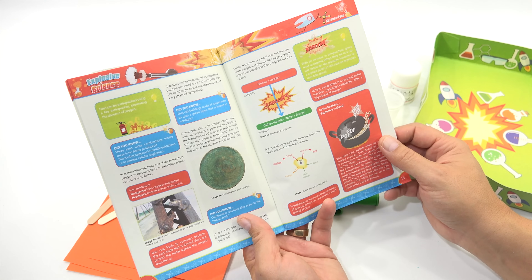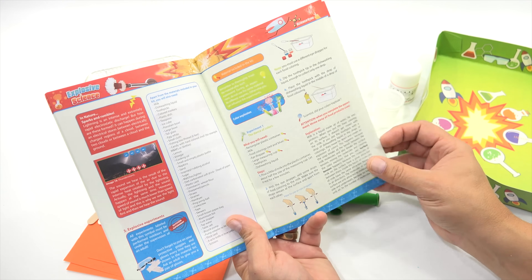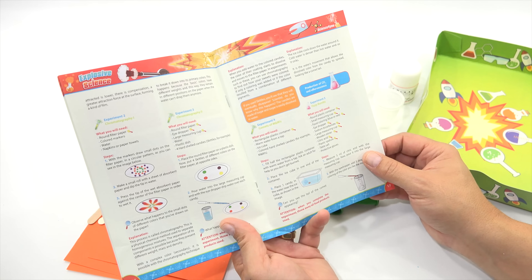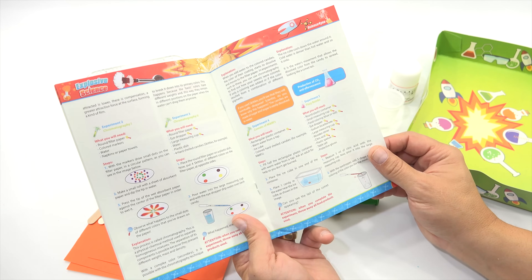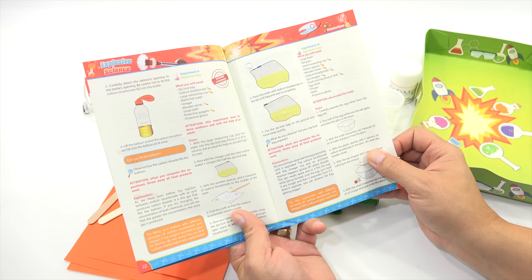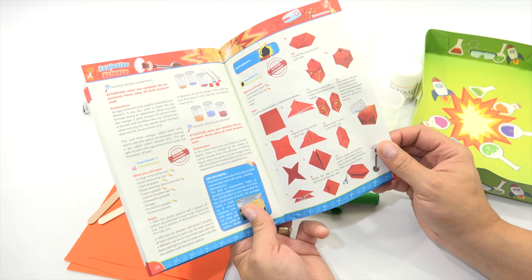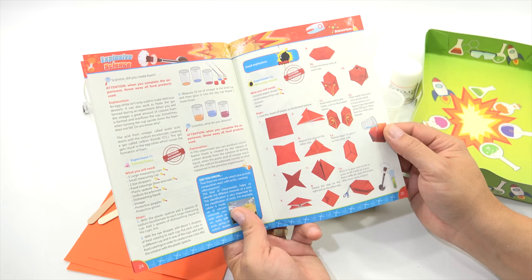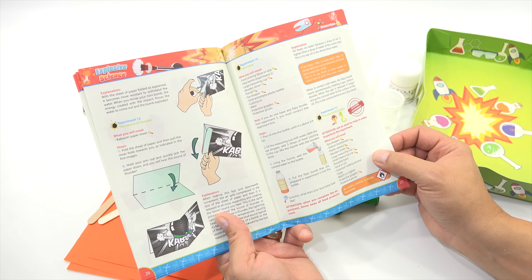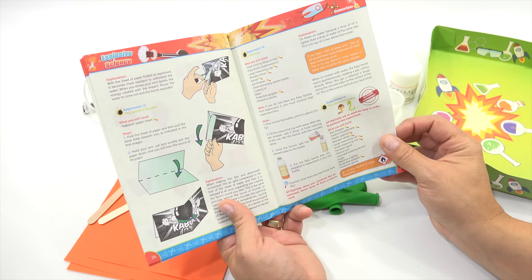Oxidized coins, material glue, color explosion, the dance of colors — we are now getting into the experiments. Chromatography, Chromatography 2, Comets of M&Ms, Fizzy Bombs — that sounds good. We will finish scanning the booklet. There's an origami bag — you put chemicals inside it and it probably pops. The sheet of paper is more resistant to withstand the water. When you throw your mini bomb, the energy created with the impact forces the water out and the bomb explodes. And there's a lava lamp experiment too.